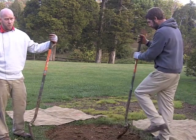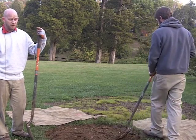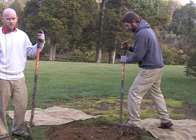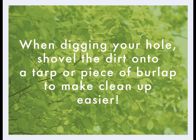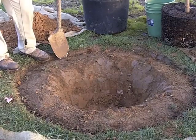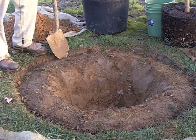A lot of people say dig your hole twice as wide, but we have a trick to doing that without physically removing the dirt out of the hole. We'll get our hole dug and then show you how to do the rest. Now that we've got our hole dug, this is roughly what you want your hole to look like for a 15 gallon tree.